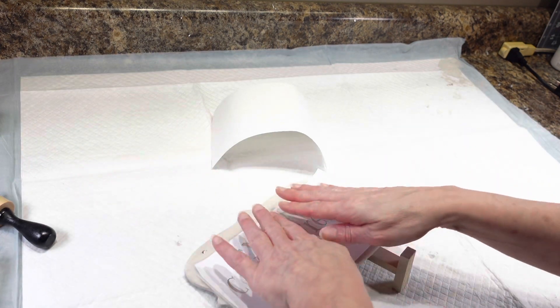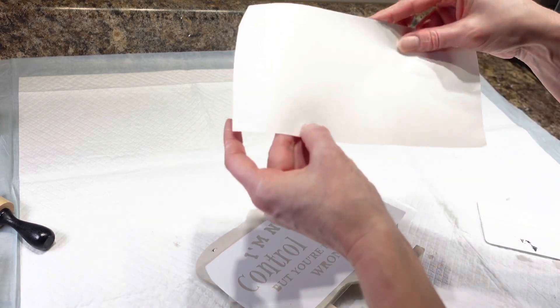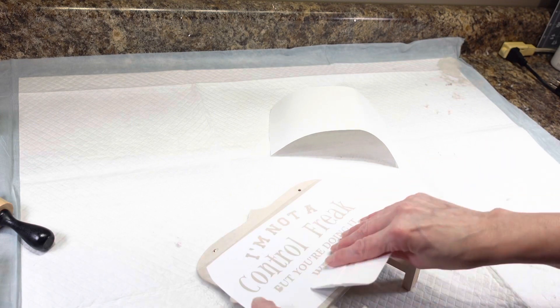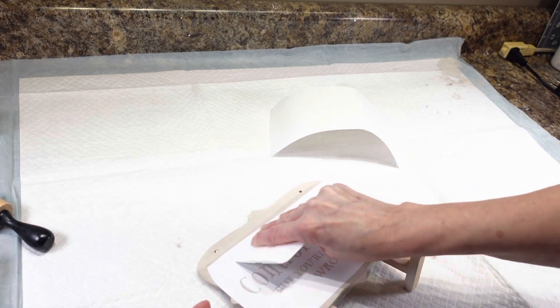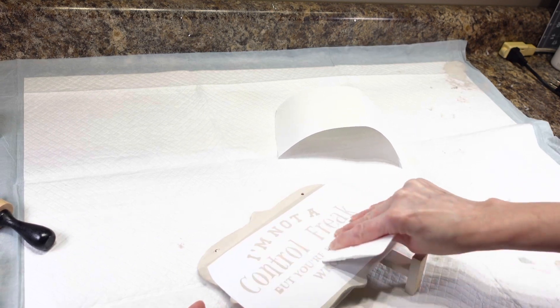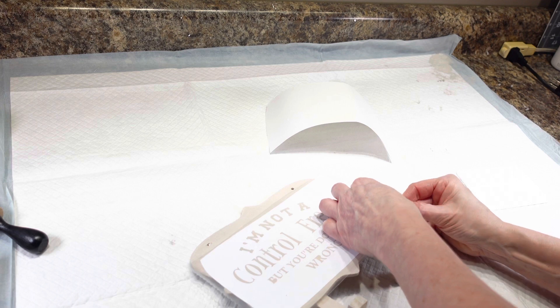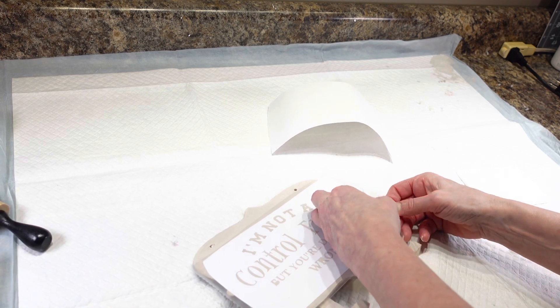I'm just going to guess — I think I have this pretty even here. I did miss a couple of the insides of letters, so I'm just going to get this on here and then go back and grab those letter insides off of there. I'm going to see if I can get this stencil vinyl off of here.